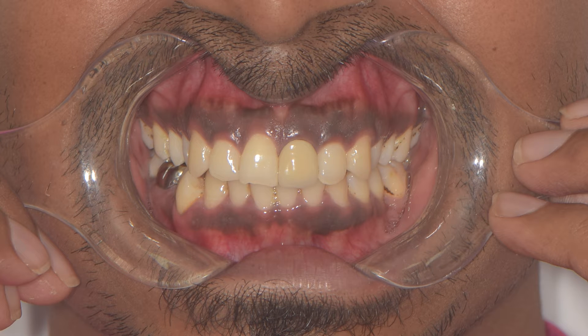This is the case of a 28-year-old male who reported with a PFM crown on the 2-1. That's what got him to me and he requested it to be changed with a more aesthetic alternative. You can see the gross mismatch in the shade as well as the shape. Matching a single crown to adjacent natural teeth is one of the biggest challenges in dentistry today.